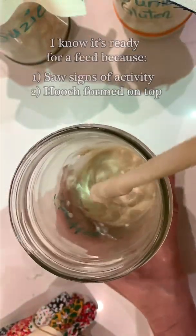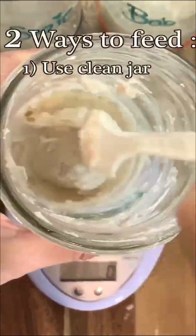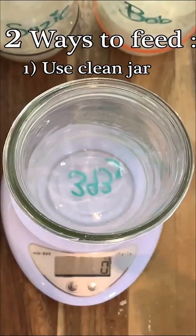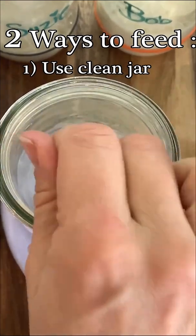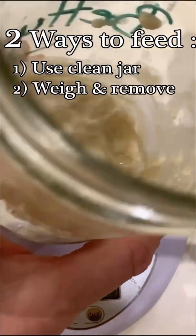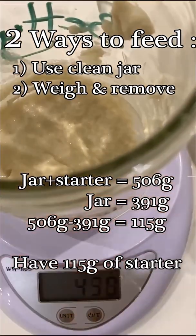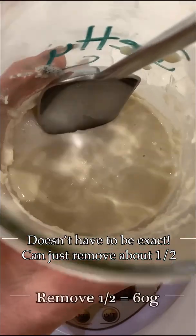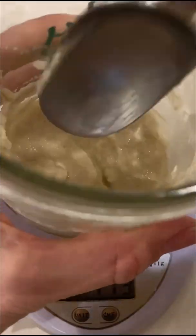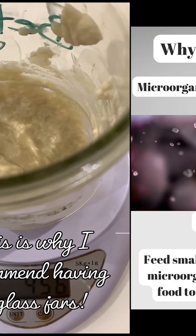We're going to give it a little feed, and there are many ways to do this. The way I think is easiest is giving your starter a really good mix, then taking a second clean jar, placing it on your scale, taring your scale, and removing 60 grams from the current jar into the new clean jar. Another way is to figure out how much your glass jar with the starter weighs, subtract the weight of the jar, so you know exactly how much starter you have, and remove half of it - in this case, 60 grams. Feeding this way only requires one jar, however it is much messier, and I find it significantly easier to have two jars.